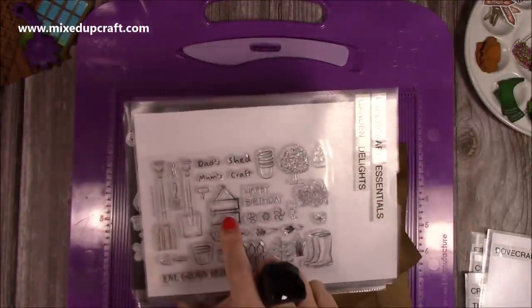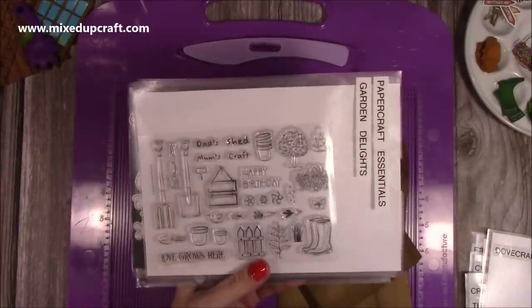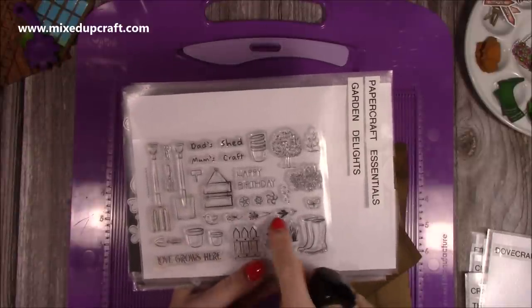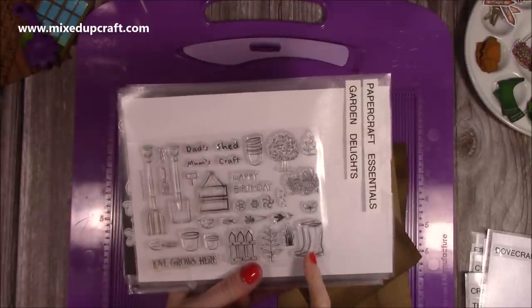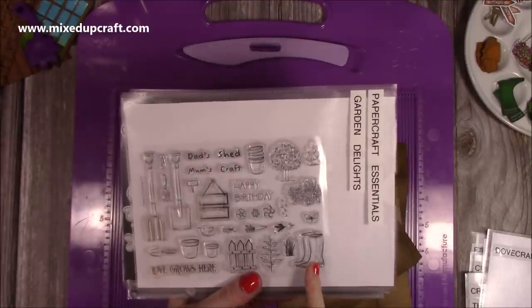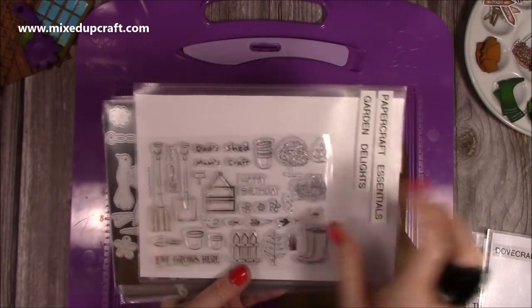I've also done this watering can, which I'll probably use because I think the proportions are better — that was a Dovecraft Secret Garden. I used quite a few from this handy little stamp set, which was a free gift from Paper Crafts Essentials called Garden Delights. I've used the sign, the spade and the fork. I was going to use the small fruit and veg but they're so tiny. And I used the Wellington Boot as well as the Craft Shed or Dad Shed stamp.